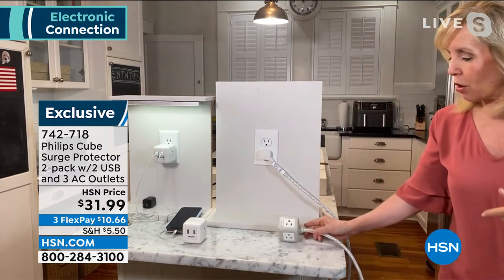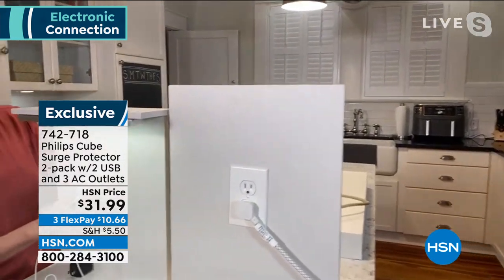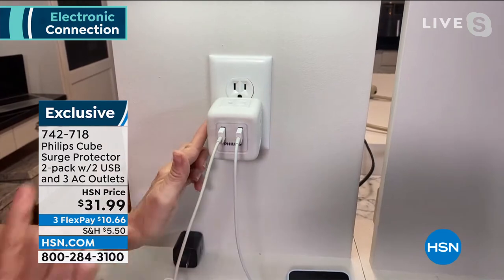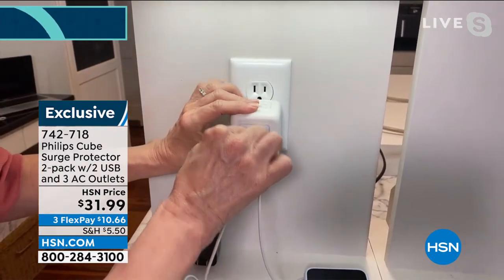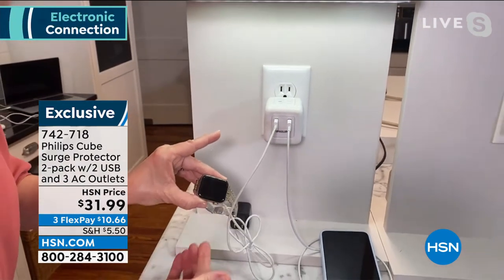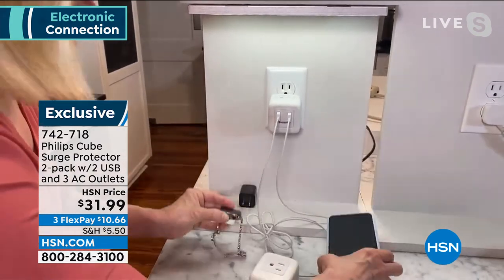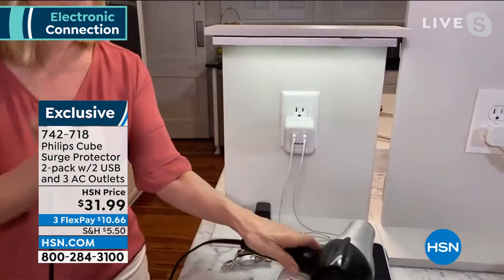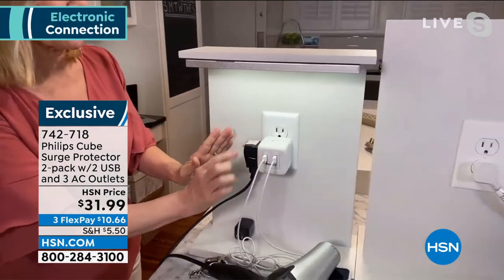I want to show you when you plug it in — it takes your one outlet and turns it into five. You've got your three three-prong outlets, and every single one of these is protected with surge protection. Then I love that your USBs are right in front. So I'm charging my watch — maybe it's your phone, your watch, your AirPods, your earbuds. And then if it's in your bathroom, I'm going to take my blow dryer, put it in — it's protected. All your devices are protected.